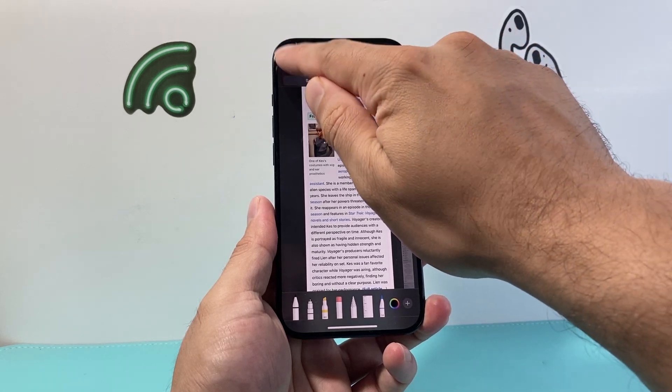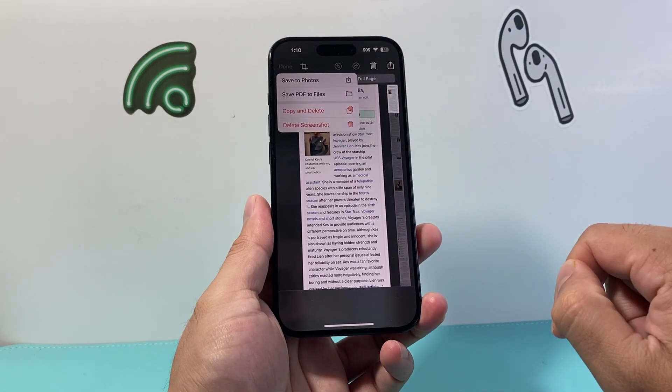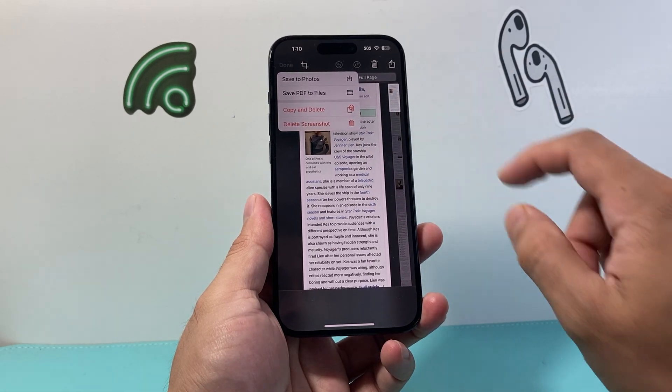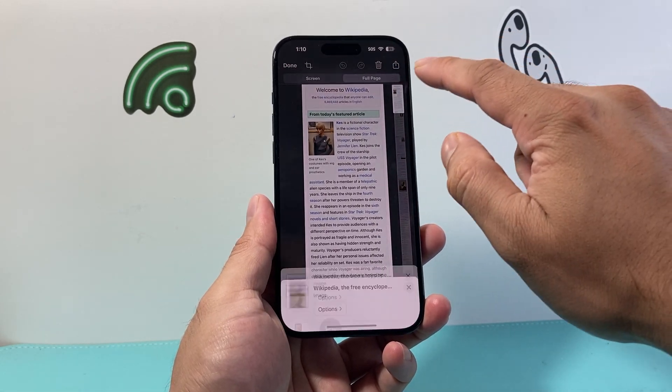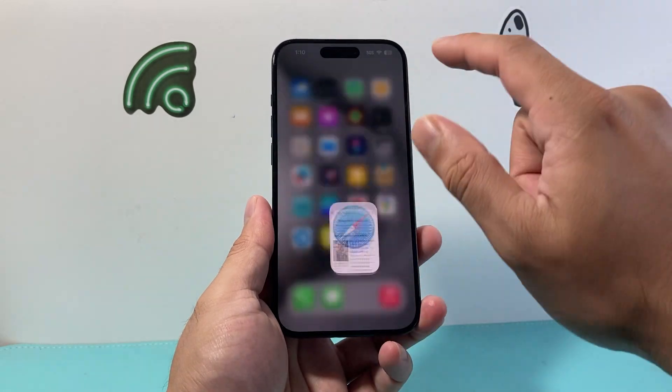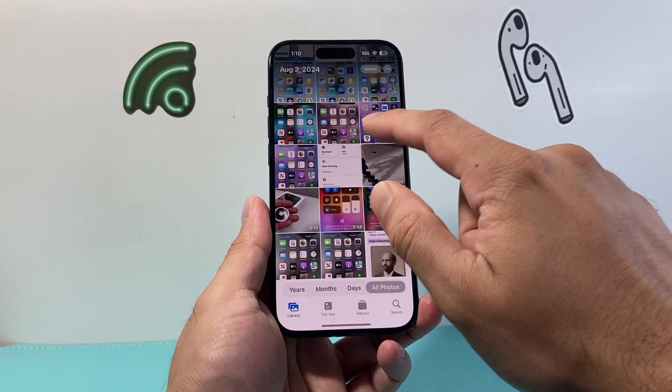When you're ready to save it, hit 'done' — you have the option to save it to photos or as a PDF. You can also copy and delete, just delete it, or go ahead and share it right away without even saving it. By default it's going to save to photos.